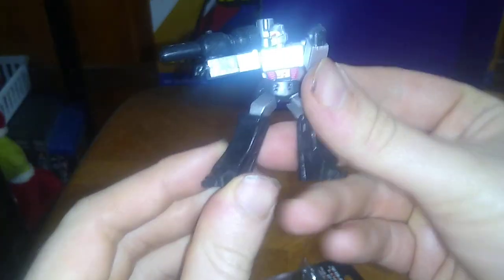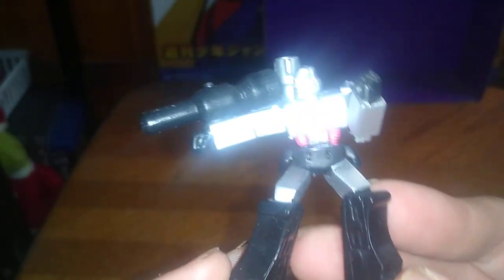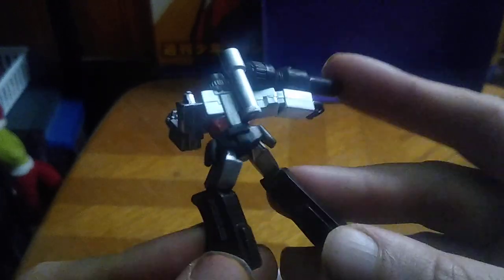There we go. And this is a good-looking Megatron, if I do say so myself. The paint apps on the face could have been a bit better, but the body and the fusion cannon is so Transformers Generation 1 80's Megatron for sure. Just look at how well-sculpted, how detailed this little figure is.